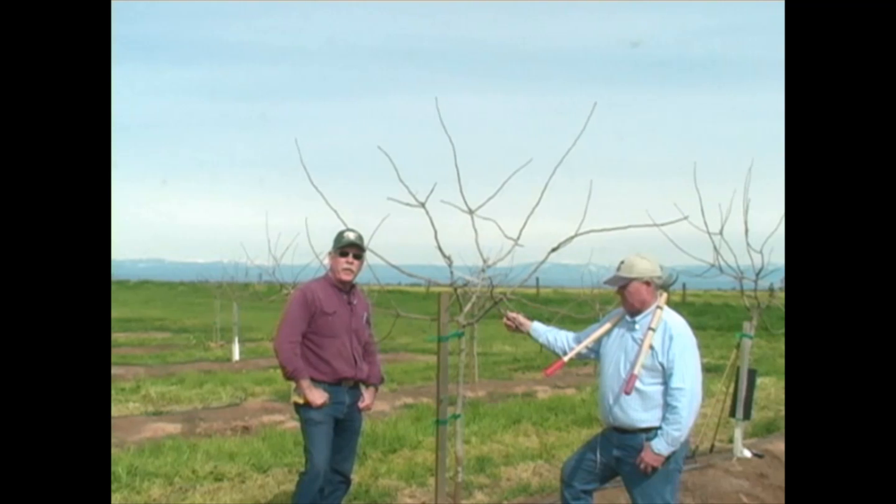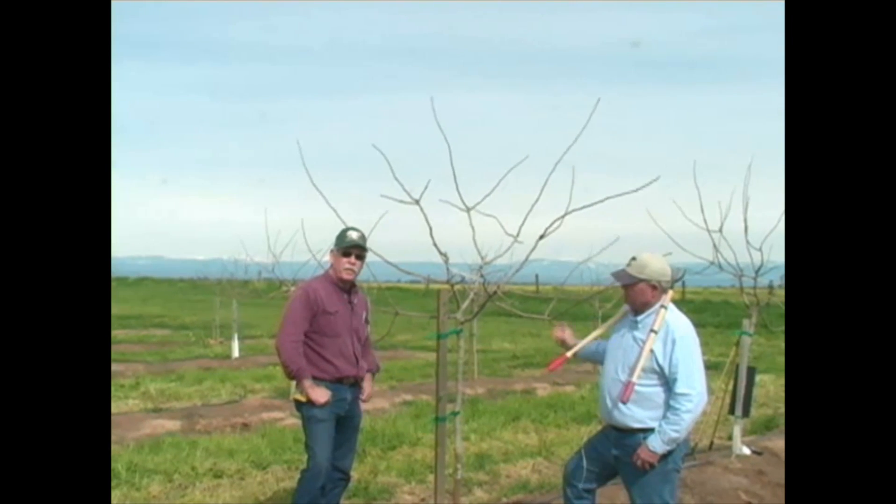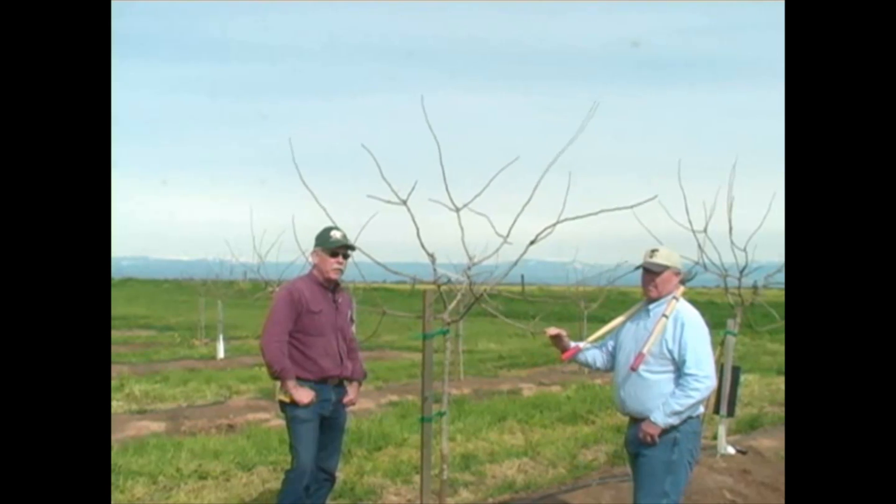My name is Bob Beattie, UC Farm Advisor in Kings County for Tree Crops, and I have with me Chris Wiley, Ranch Manager of AgriWorld.